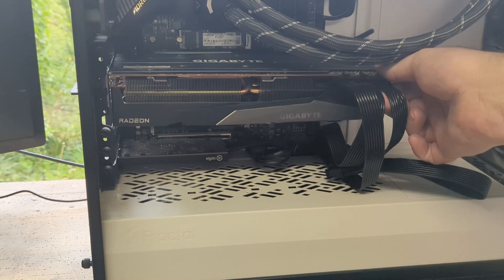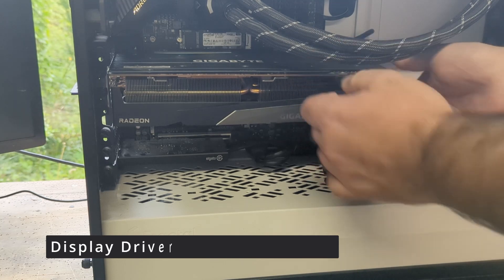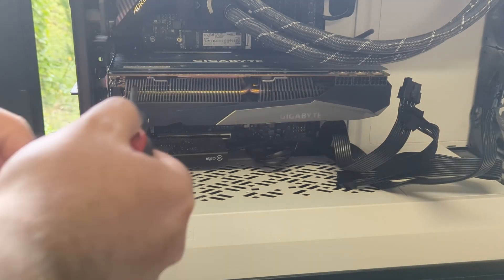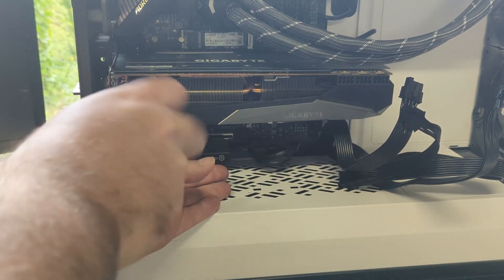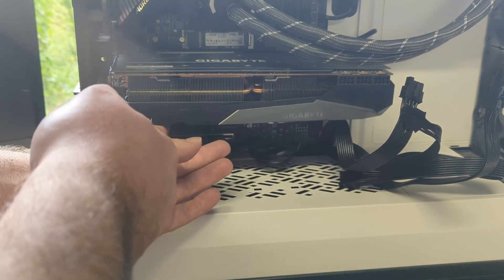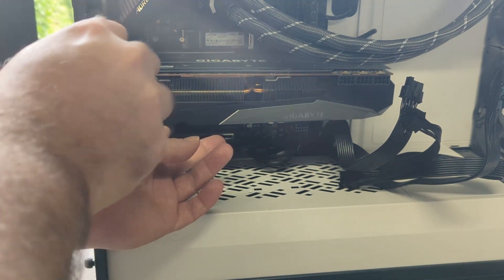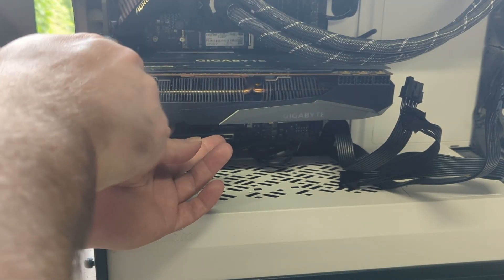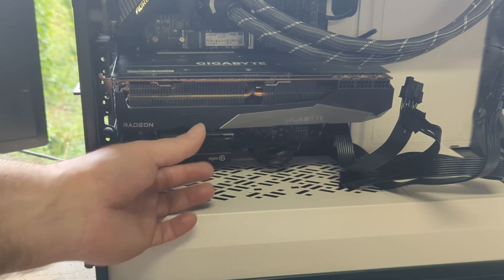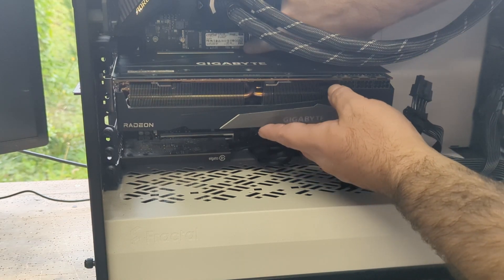Before shutting down, make sure to uninstall all leftover GPU and related drivers from your system. For this task I use Display Driver Uninstaller, short DDU — I'll place a link in the description below. After this, disconnect any cables from your PC and make sure to earth yourself. You probably just need a regular Phillips screwdriver. Remember you should be able to remove the old card and install the new card without force. When installing the new card, make sure it makes a little click to have it seated correctly in your PCIe slot.